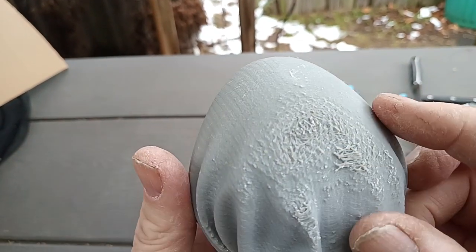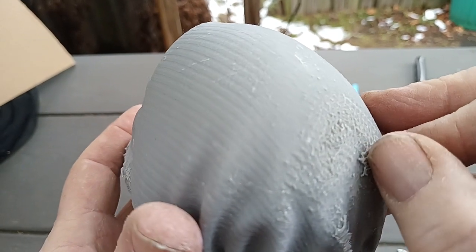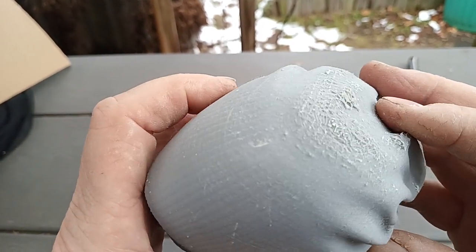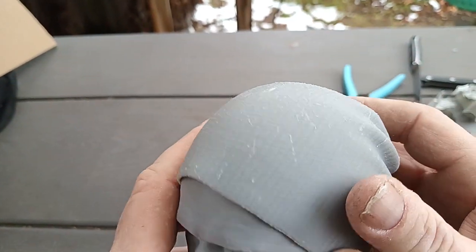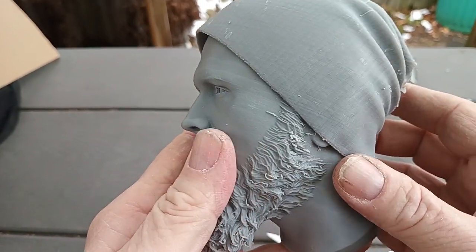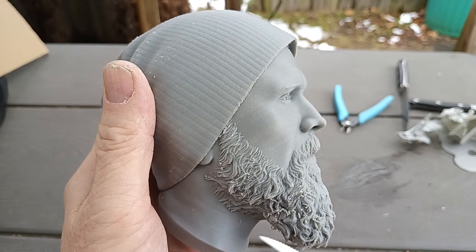Everybody wants to see the top. I think they're looking for a printer that doesn't exist — one where you don't have any support contacts. That doesn't exist. Even with resin printing, you have a smooth surface but you can see all the divots and uneven surfaces. Don't look for the perfect print, people — it doesn't exist unless you want to make a cube or something like that. Take care.